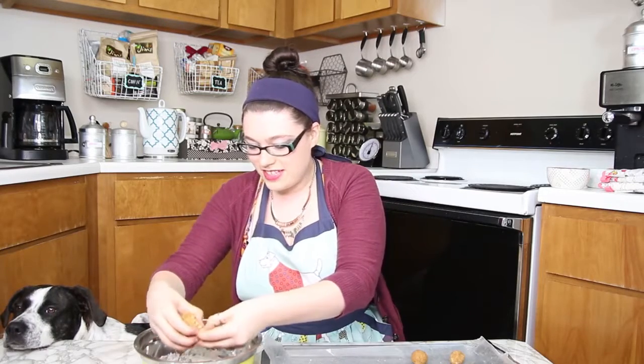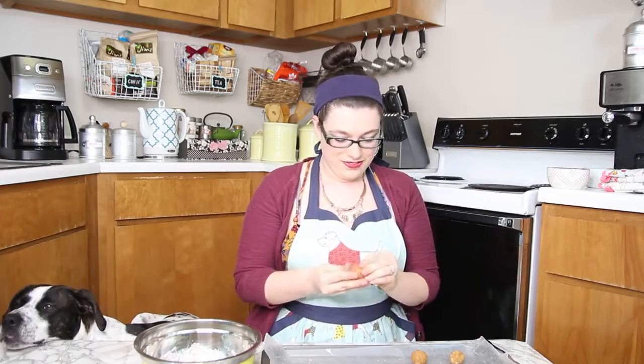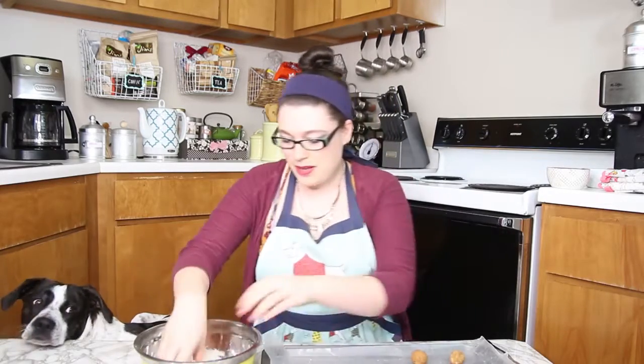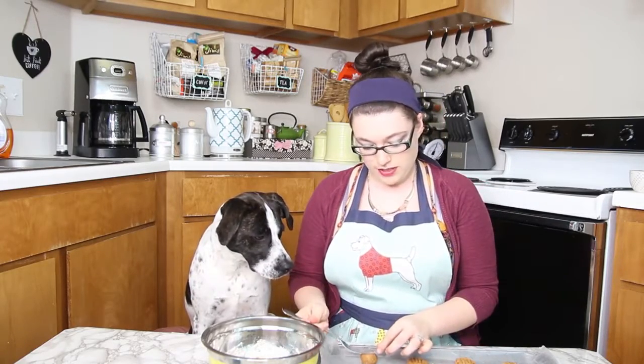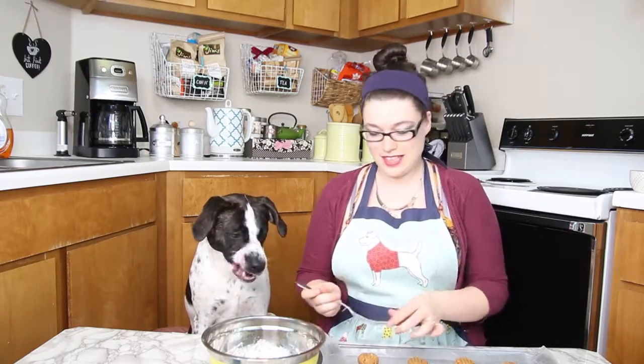I'm dying over here. Look at me. I'm being abused — my parents abuse me. So after you roll them out, you should get about 12. And then you just press them down to get that classic peanut butter cookie look, so that it really looks like Zimmy has mini cookies just like me. Because I'm just that kind of person that wants my dog to have the same thing as me.